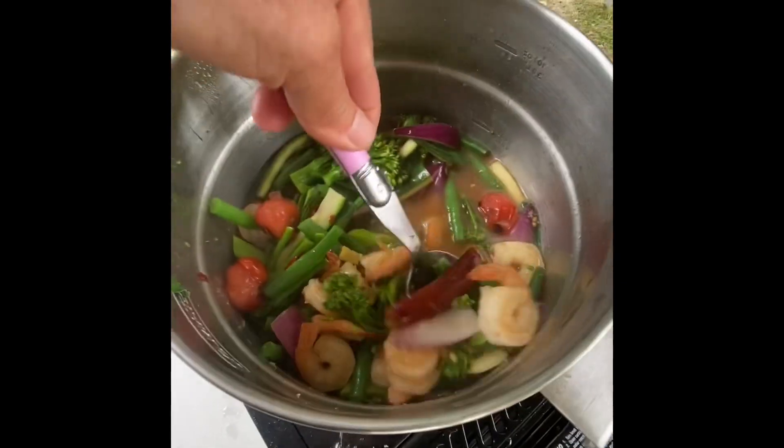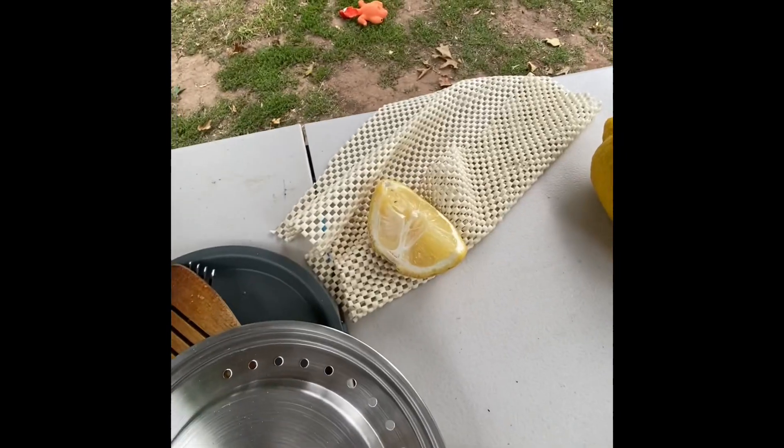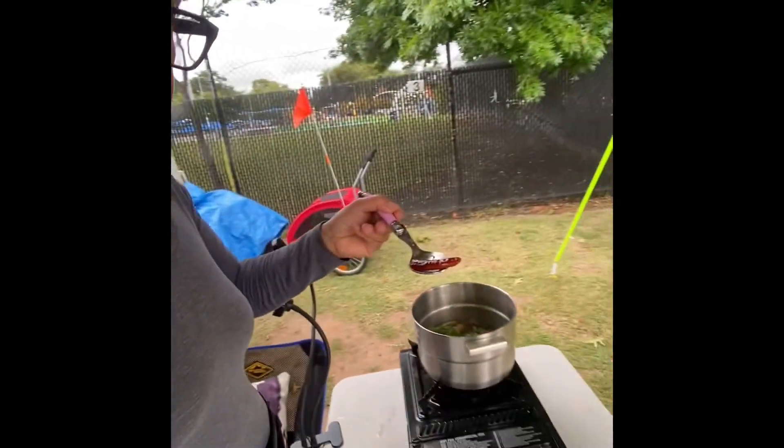I put a chili in there to give it a little bit more kick, and I've got lemon — a little bit of lemon there. Let's have a taste, shall we? Good kick — I'll take it out.